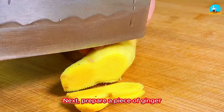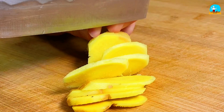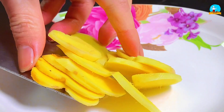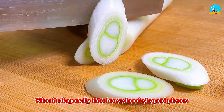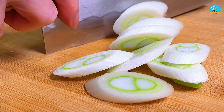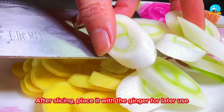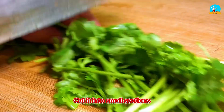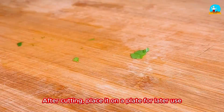Next, prepare a piece of ginger and slice it into thin pieces, then place it in a bowl for later use. Then prepare a spring onion and slice it diagonally into horse-hoof-shaped pieces, and place it with the ginger. Also prepare a small bunch of cilantro, cut it into small sections, and place it on a plate for later use.